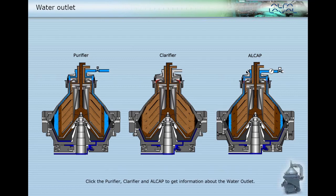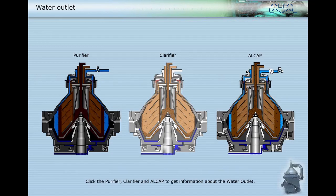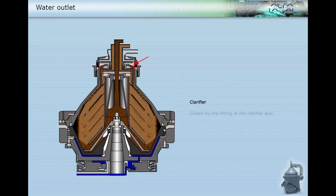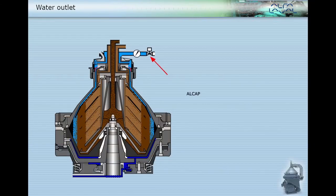Click the purifier, clarifier, and Alcap to get information about the water outlet. In a purifier it is normally open — the water is free to pass out this way. In a clarifier it is closed by the fitting of the clarifier disc. In Alcap, the water outlet is normally closed by the drain valve, which opens in response to a signal from the EPC 400.